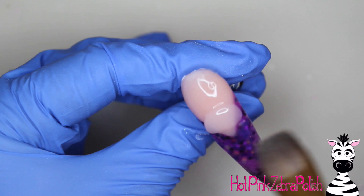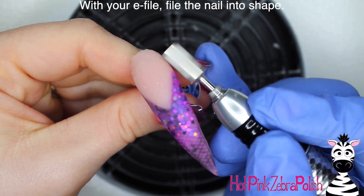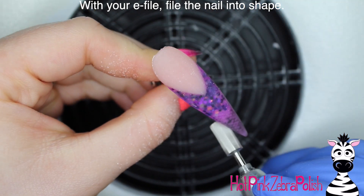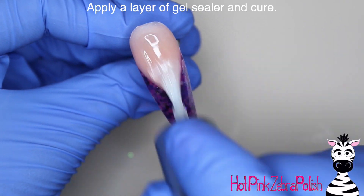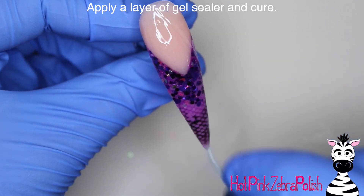I'm going to actually encapsulate the entire nail, because I like to have a smooth layer of acrylic from one application on a nail before I file — that's personal preference, not something everybody has to do. But now with your e-file you can go through and file the nail into shape, and then apply a layer of gel sealer over that beautiful French tip.